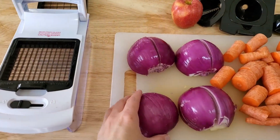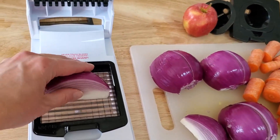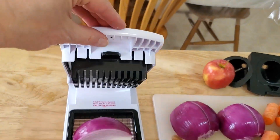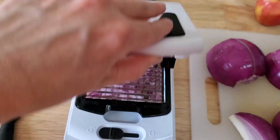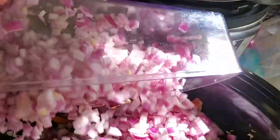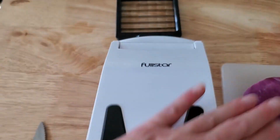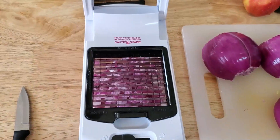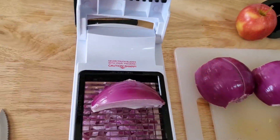Now for the onions, they can be a little difficult to chop, so I just put them into quarters. And now let's try slicing them. Nice — all at once! Sure beats having to spend extra in order to buy the chopped onions. Just use this thing, and in no time at all, you can have your onion chopped.